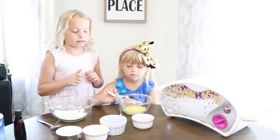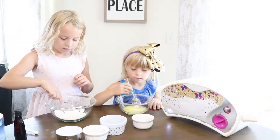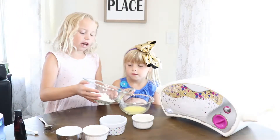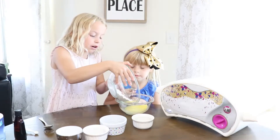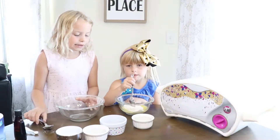And now you're going to mix that. After you've mixed both of these, you're going to dump your dry ingredients into your wet ingredients and keep on stirring.